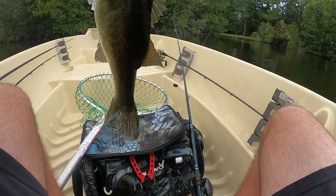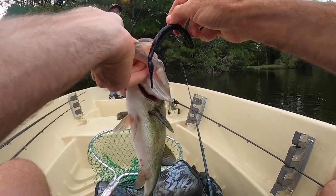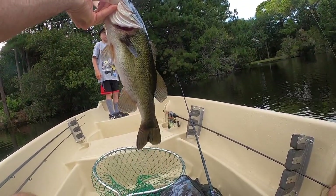Oh god, he tore my fingers up — this guy is so strong! That's a good one, two-pounder, son.